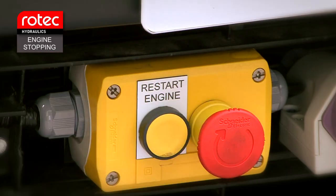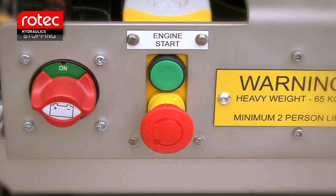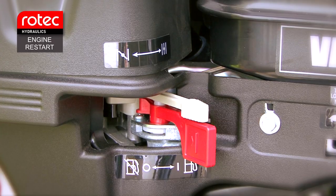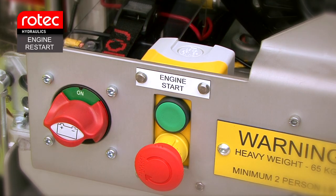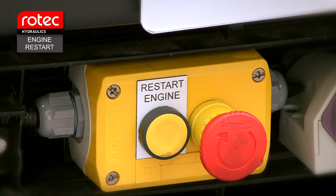Engine stopping. Press either of the red emergency stop buttons to stop the engine. Make sure the engine is fully stopped before resetting the button. Engine restart. The engine can be restarted when the engine has been running for at least two minutes. After two minutes, the engine has warmed up and the throttle can be left at the maximum speed setting. The engine can either be restarted using the green push button on the hydraulic power unit, or it can be started using the engine restart button, which is yellow and fitted to the front of the vehicle. Push the button until the engine fires and runs.